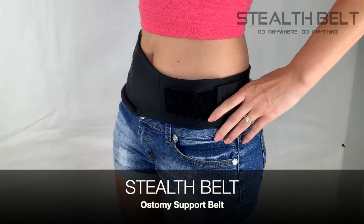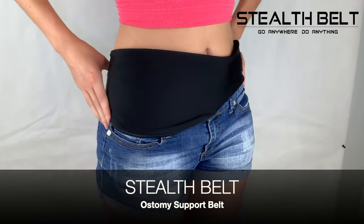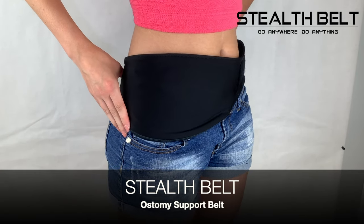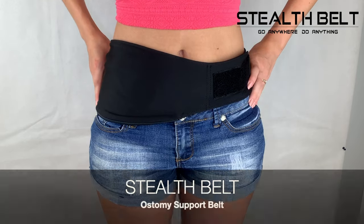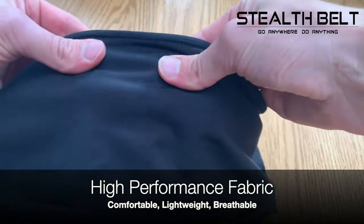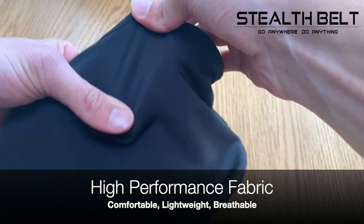A Stealth Belt is a custom ostomy support belt that is specially designed to hold your ostomy appliance securely and discreetly in place against your body. Stealth belts are made from a high-performance, moisture-wicking fabric that is comfortable, lightweight, and breathable.